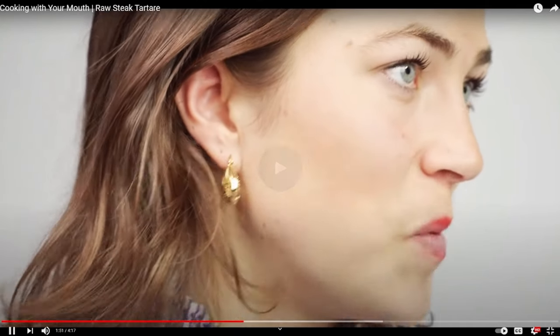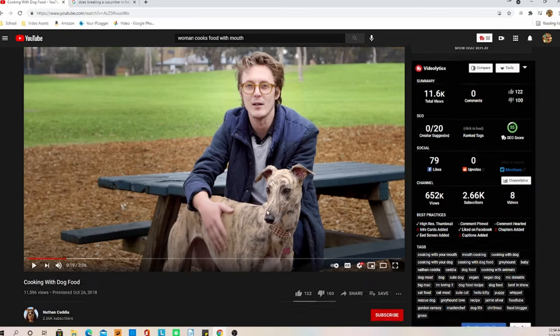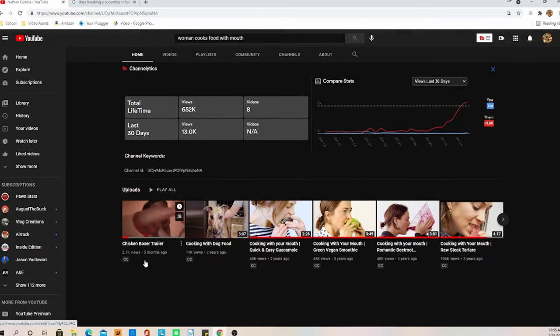This is the most dreadful, disgusting, unappetizing, distasteful thing I've ever seen on the internet. So I think you guys get the point. But when I was first looking at this channel, I could not help but find that there is a chicken boxer trailer. So we're going to watch this real quick as a little conclusion for the video. And guess what? That was from five months ago, so it seems she is back in the chicken boxer trailer.